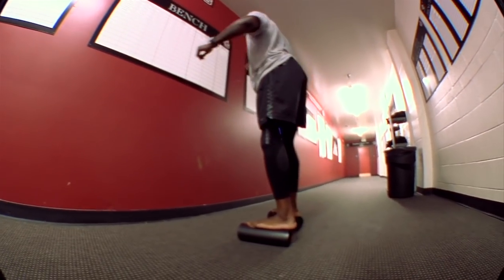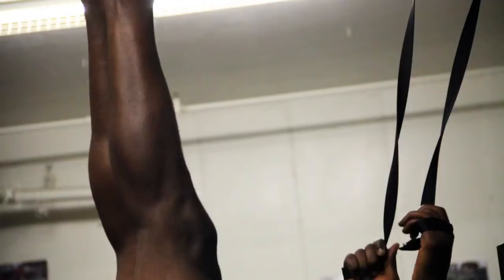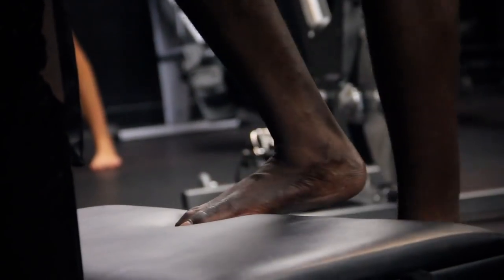As you advance from that, we use a strength device called accelerating isokinetics, and it really helps to stimulate the strength throughout the ankle and the calf. It dramatically improves ankle strength, foot strength, and overall leg strength.